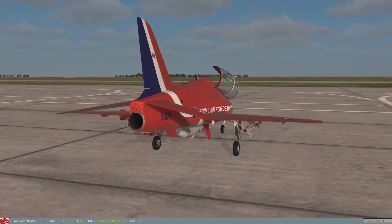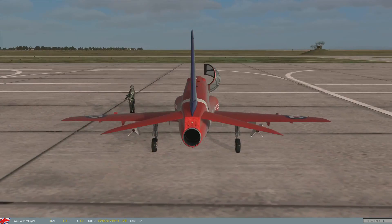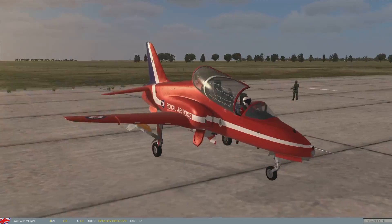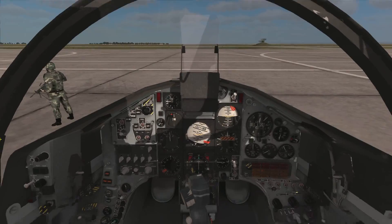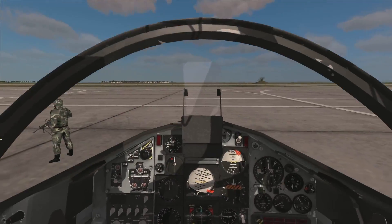I think this is just a stunning-looking aircraft in DCS World. It's just so nicely modelled, and the liveries are very nice as well. So, rather than just gawking at the thing, let's actually do a start-up, because I've never actually demonstrated a start-up in this aircraft.